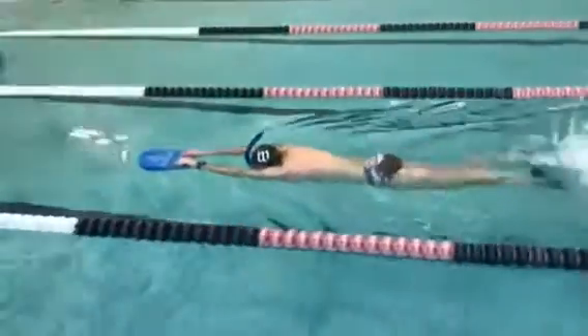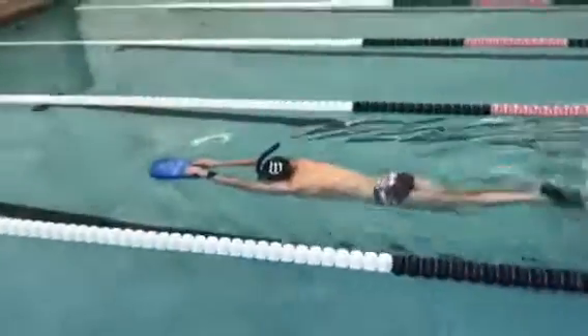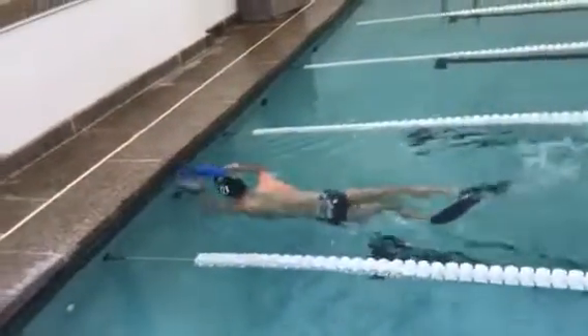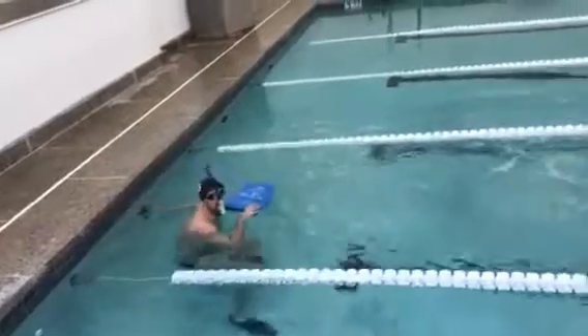You'll notice also that his upper body has very minimal movement. We're not seeing any wiggle in his upper body and shoulders or anything like that.